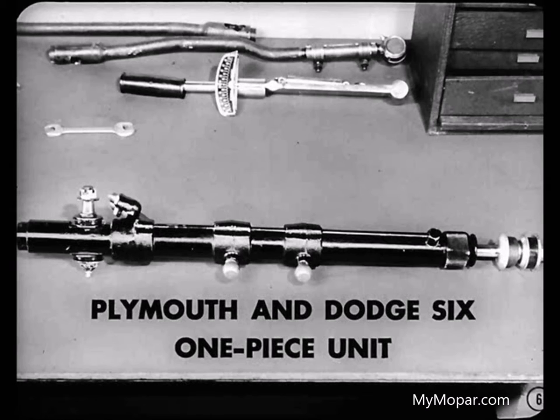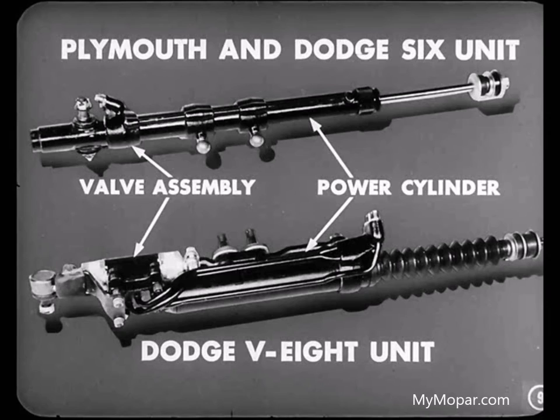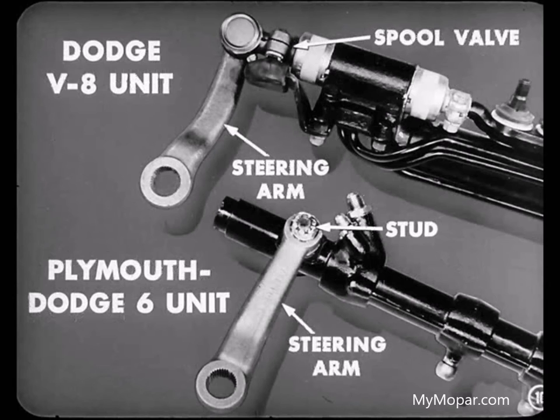Roy, what type unit does the Dodge V8 use? Although the Dodge V8 uses a different unit than that used on the Plymouth and Dodge 6, they are basically the same design and operate on the same principle. We'll talk more about the Dodge V8 unit in the reference book. Before we go into a discussion of the principles of operation, we might take a look at the slight physical differences between the two units. The Plymouth and Dodge 6 unit has the power cylinder and the valve assembly combined as one unit. In the Dodge V8 unit, the power cylinder and valve assembly are separate units bolted together. The steering arm is connected directly to the spool valve on the V8 unit, whereas on the Plymouth and Dodge 6 unit, the steering arm is connected to the steering arm stud.